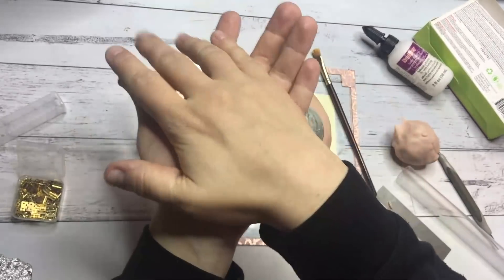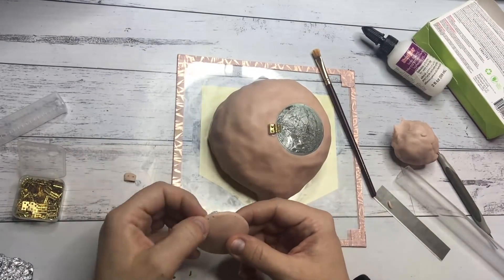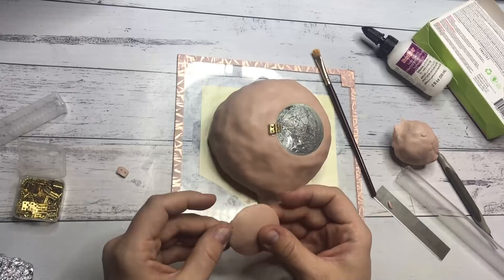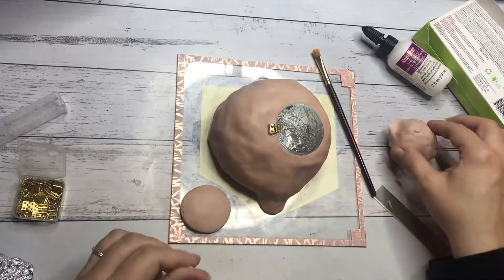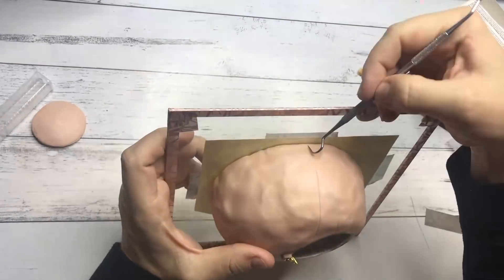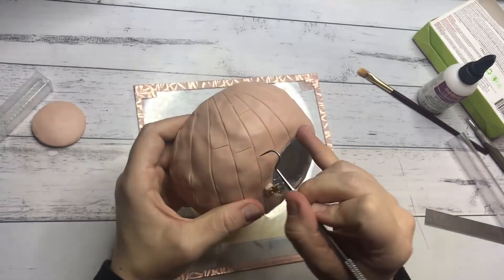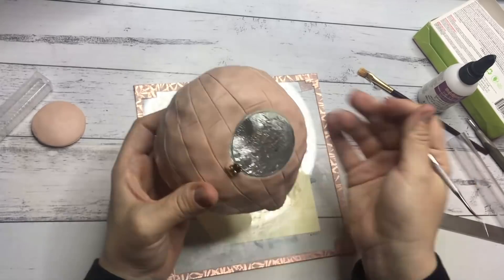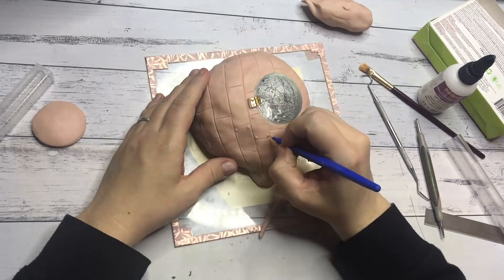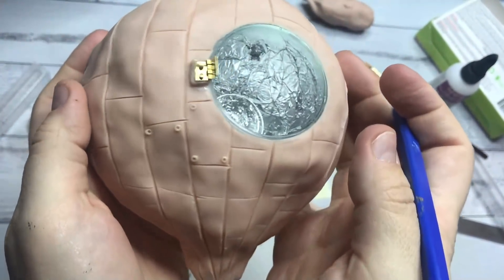I wanted the door to be slightly domed so I put a little piece of foil underneath the door so it can bake in that shape. The balloon is not steampunk if it's not made out of metal, so with my explorer tool I'm adding details that look like metal plates, and with small balls of clay I'm adding rivets. This is what it looks like so far and I'm going to do this for the entire surface of the balloon.